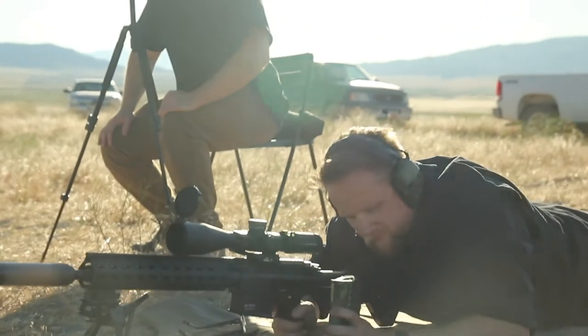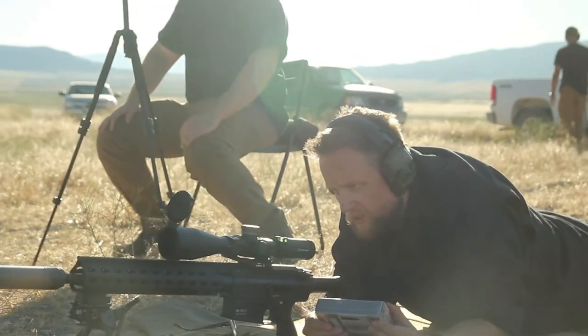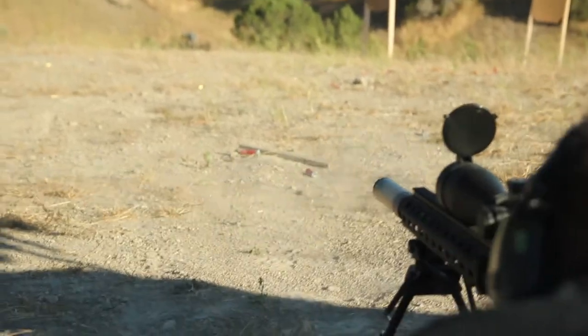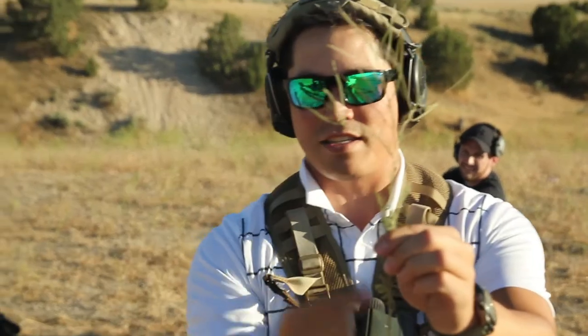Did you go down or up on your adjustment? Oh crap. Ok, go down 20. It was hitting one of these pieces.